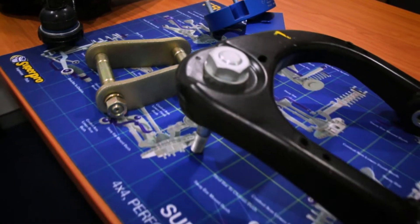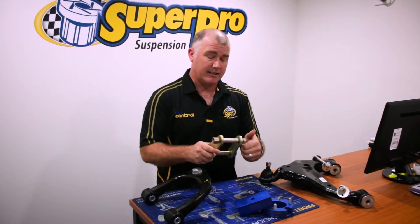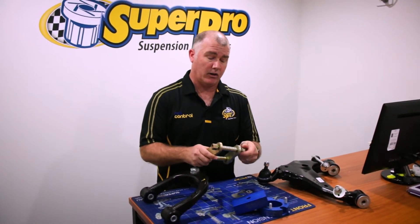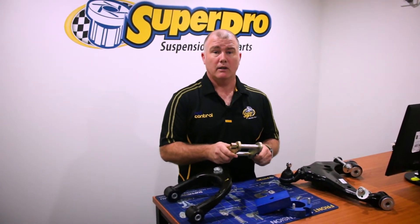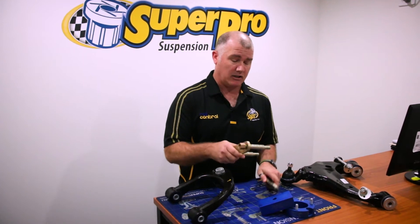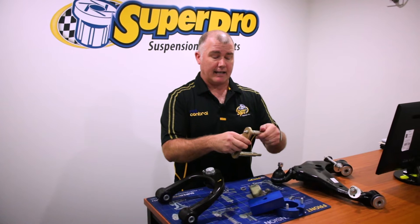You can completely disassemble our greasable shackles. Unlike standard ones where they're welded on one side, these things come apart completely. So if you've got a long-range tank and you need to take your shackle out, you don't have to take your petrol tank out to get the shackles off — you can just completely pull them apart and take them off the vehicle.